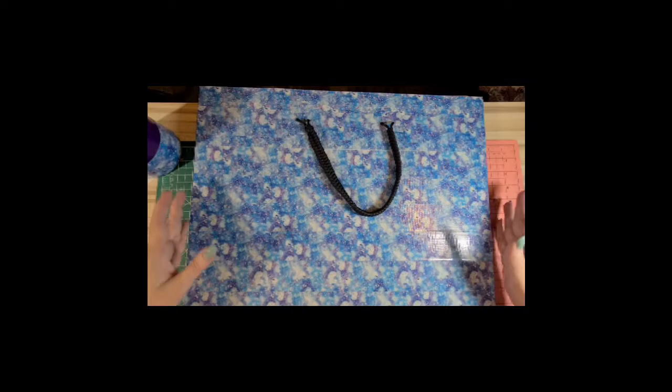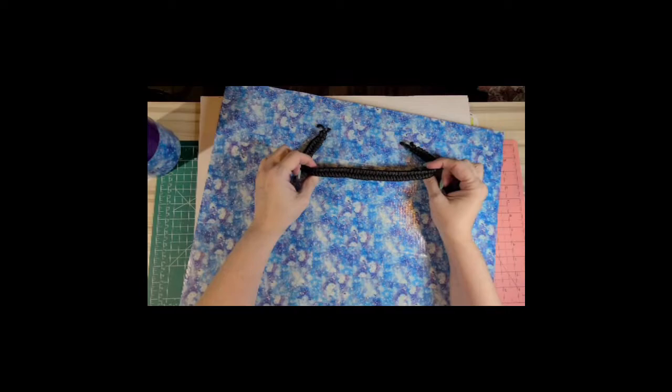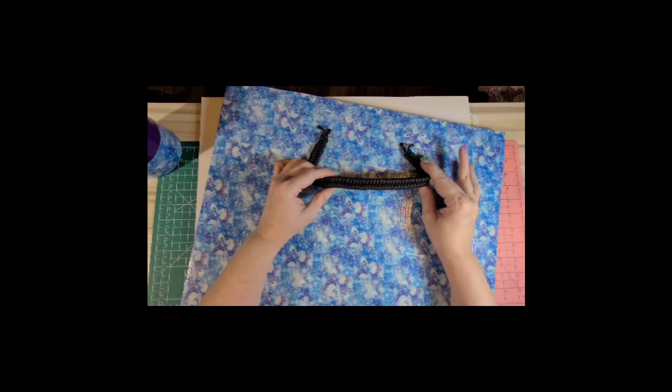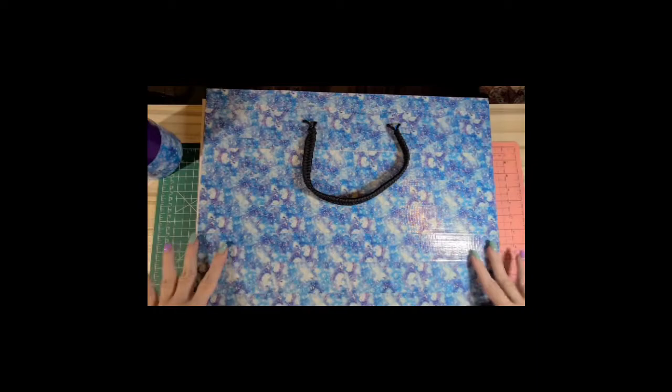I'm filming this on the new phone because my webcam started doing crazy things - going in and out of focus with lines across the screen. When this phone came in I was excited because it does excellent video and has a ton of storage. I'm hoping this is how I continue to film unless I find another camera I really like. Now, the handle I'm going to be using is paracord that I braided. I'll link the video where I learned the fishtail braid - he can explain it better than I can.